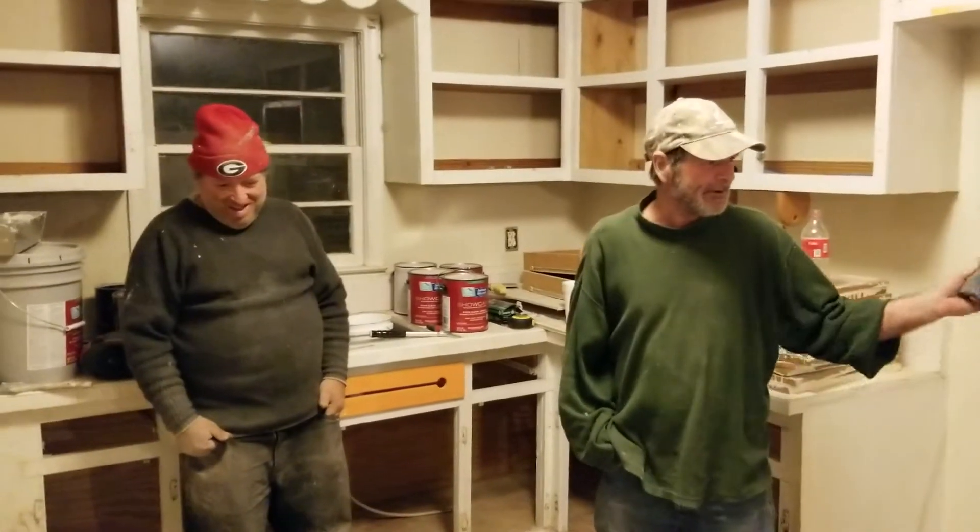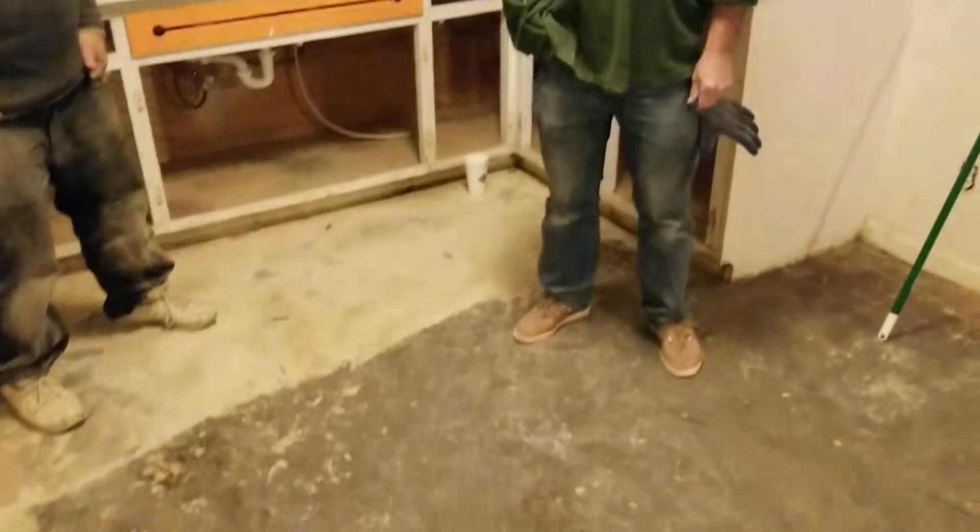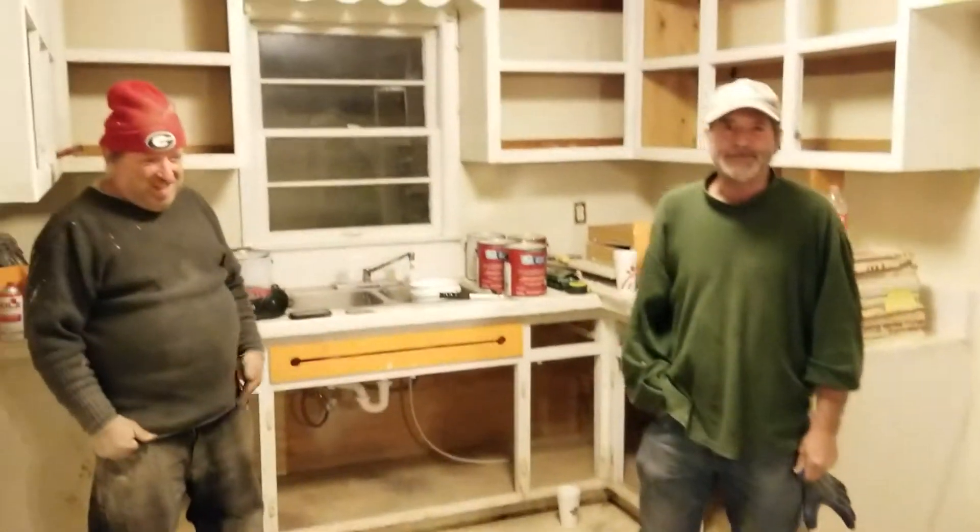We're putting the towel bar down in the bathroom, replacing the toilet and vanity, and then doing the towel bar in the kitchen, and then painting the house inside.